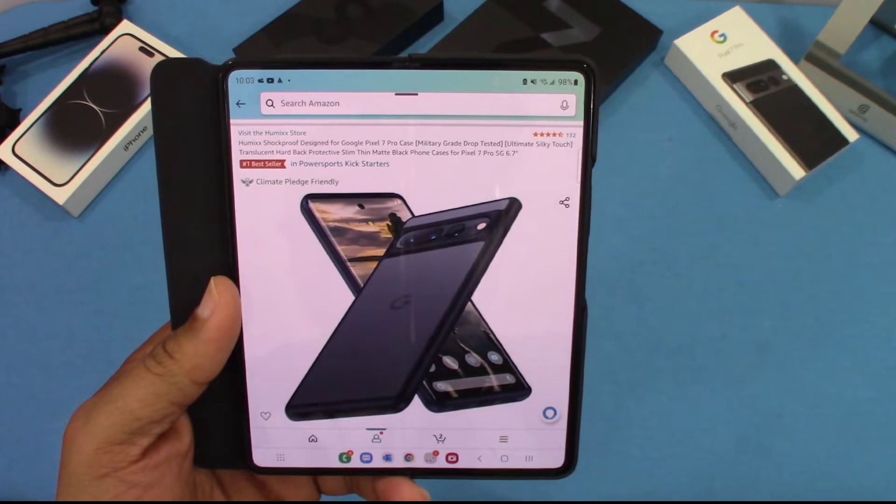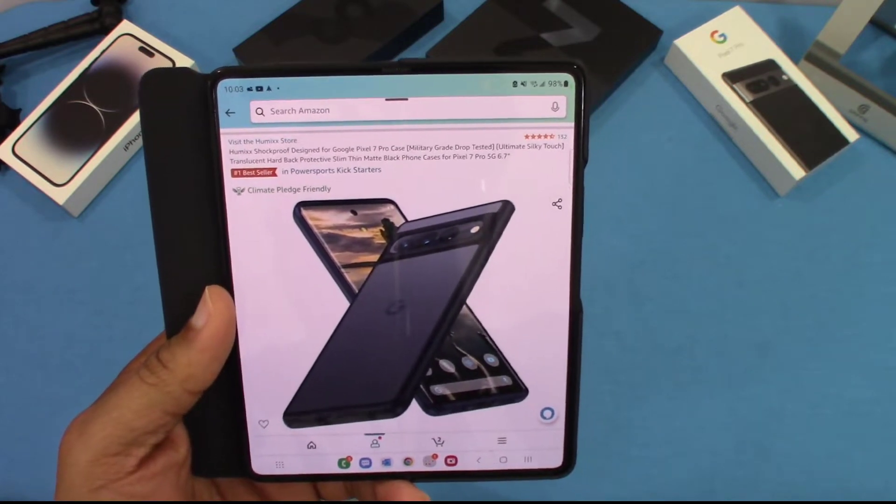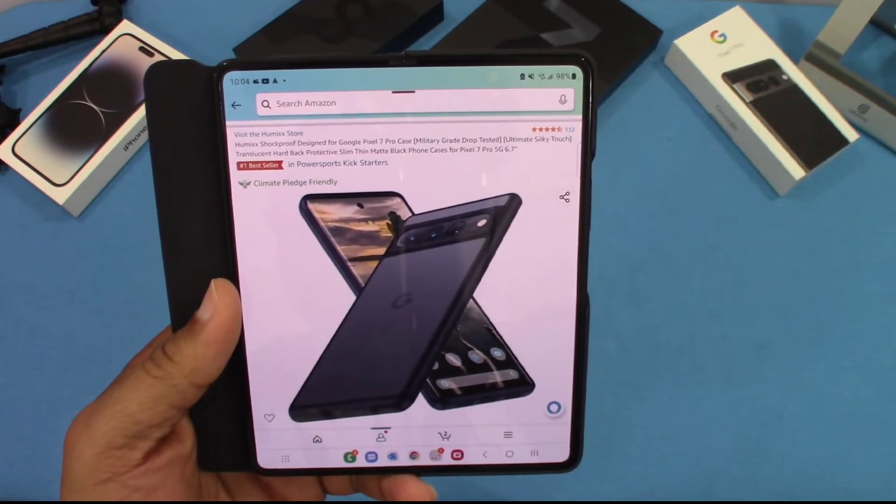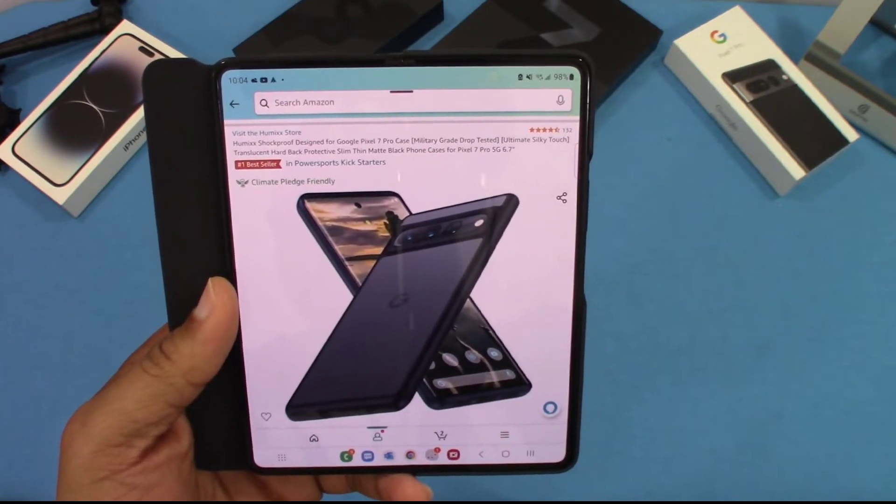You can get this case from Amazon. It's a Humix shockproof design for Google Pixel 7 Pro case. Military grade protection, ultimate silky touch, translucid hardback, protective slim matte back case.